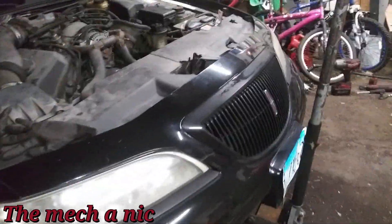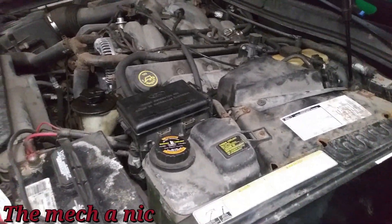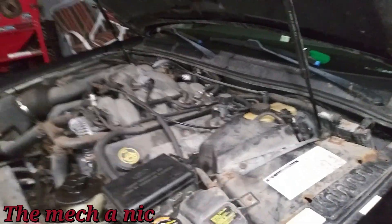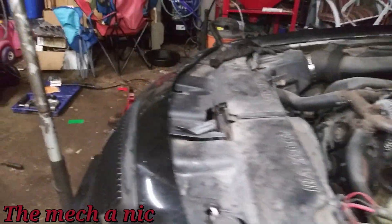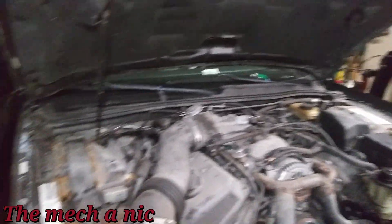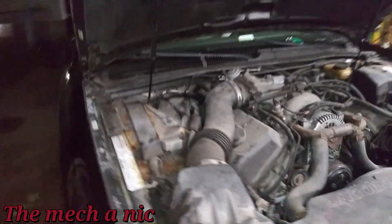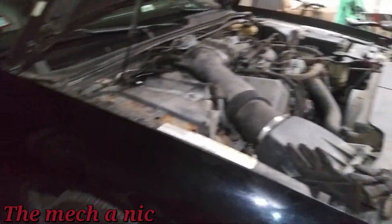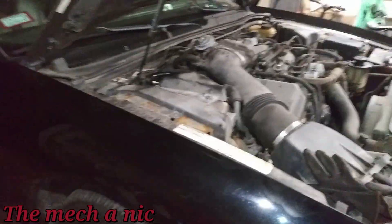Done with this car — everything is tightened down, lug nuts torqued. The owner mentioned that at highway speeds, around 60-70 mph, when he pushes the brake the car pulls hard to the right and he has to counteract it by turning the steering wheel left. He says it's scary. Replacing these ball joints and worn-out suspension components may have been contributing to that, but I still need to take it out for a test drive and see if it's still present.